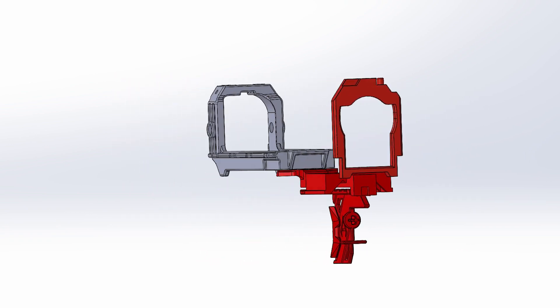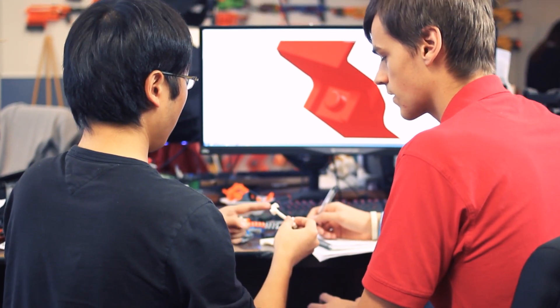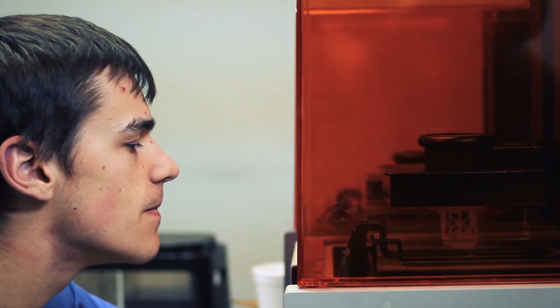That leads us into our next topic: release schedules. This is something important to everybody, and we wanted to give a rundown. It's not uncommon that during production runs there may be a lot of back and forth, revisions, and extra work to get things right. Orange Modworks has been working on not only the Slamfire kit but also the Longshot Fusion kit at the same time, which adds to things exponentially and creates extra weeks of work.